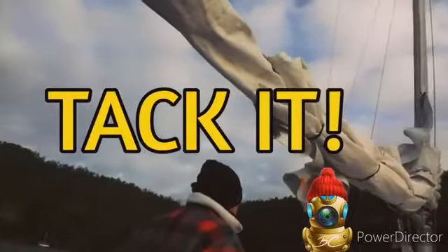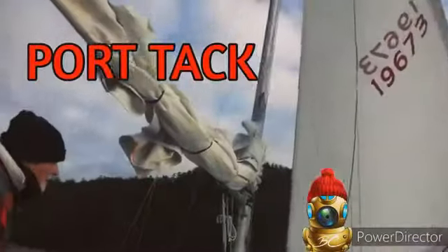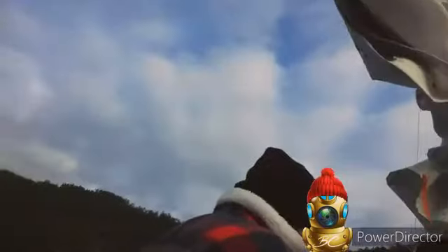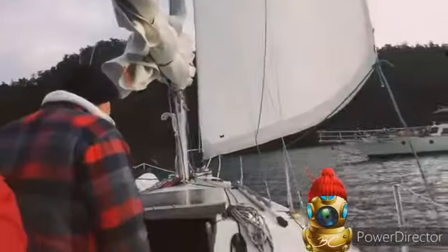We're preparing for a tack here in front of us — a change of the sail. I got the camera rolling too, so we can't get too snazzy here.